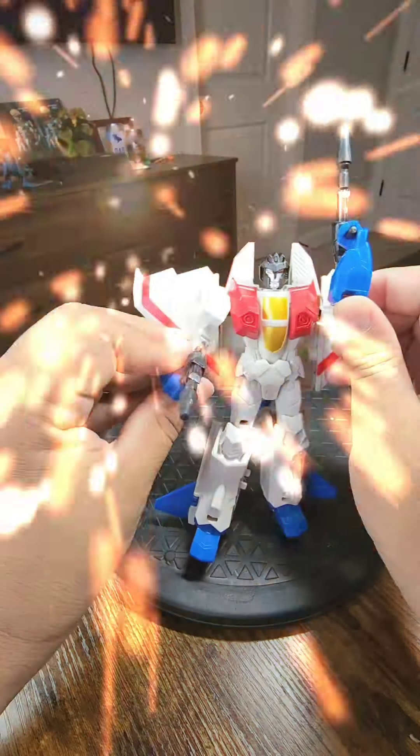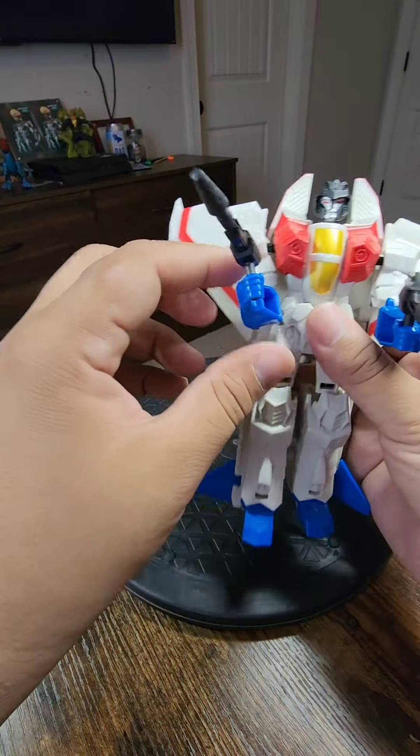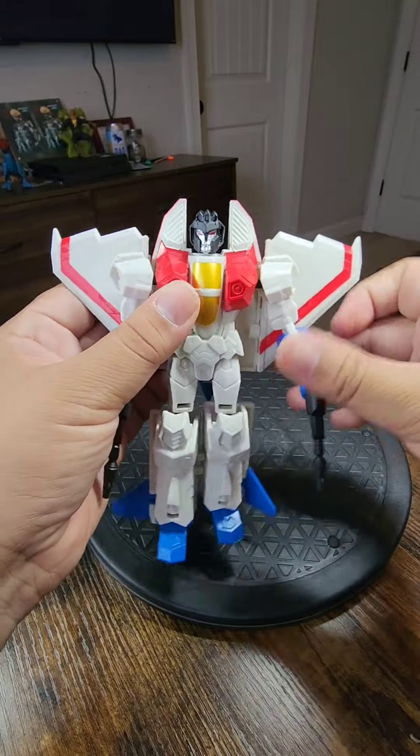Decepticons! The best! And so, he wants to go into flight mode — now I'm going to show you how to take Starscream into flight mode.